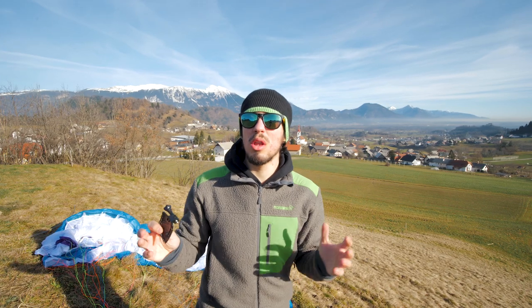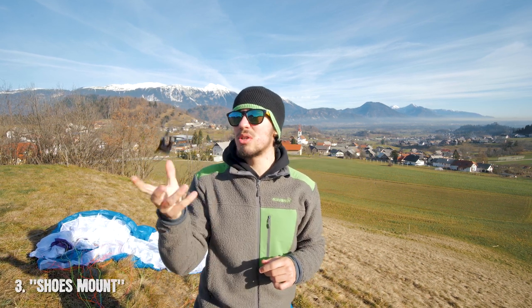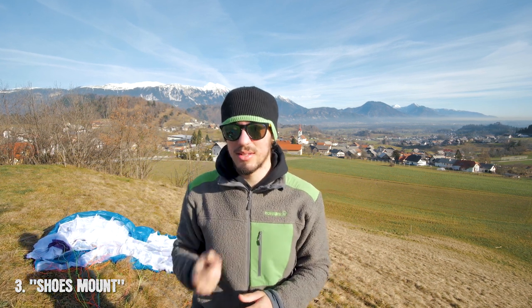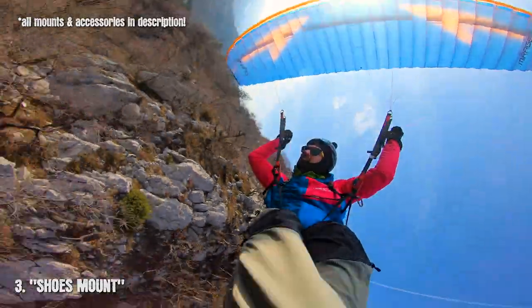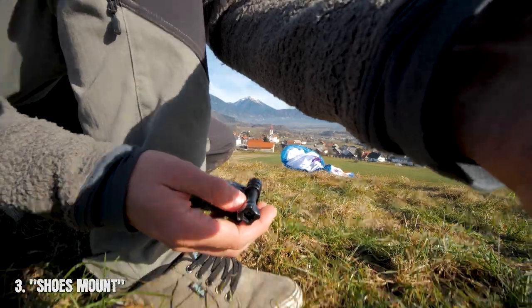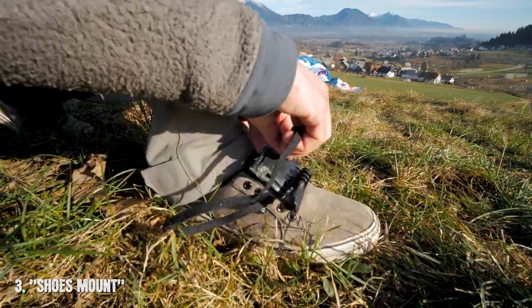If that was too close for you and you want to capture more landscape and more action, then you have to mount your GoPro on your shoes. You can simply do that by using this little piece, which you can get again from a head strap. All you have to do is a little finger magic, make it nice and tight, and you're good to go. Also turn on the widest view you can get and you're ready.